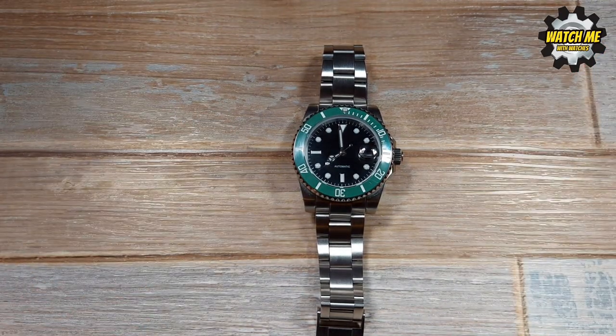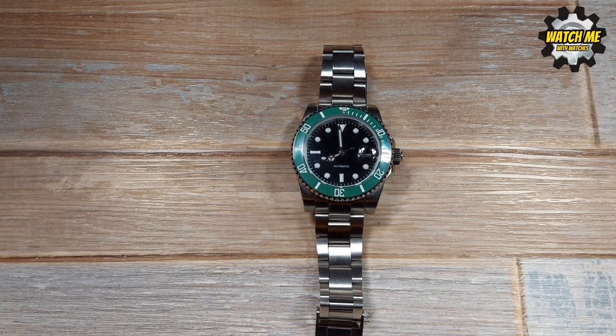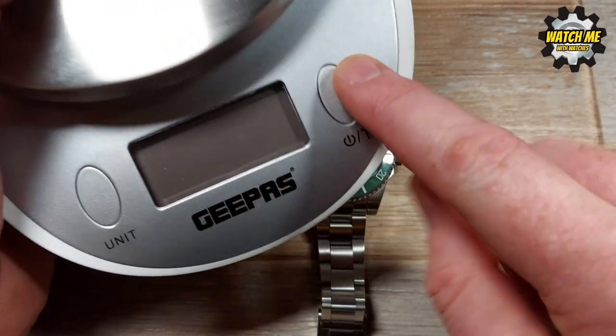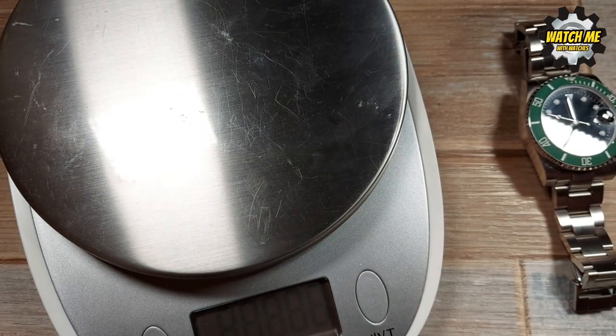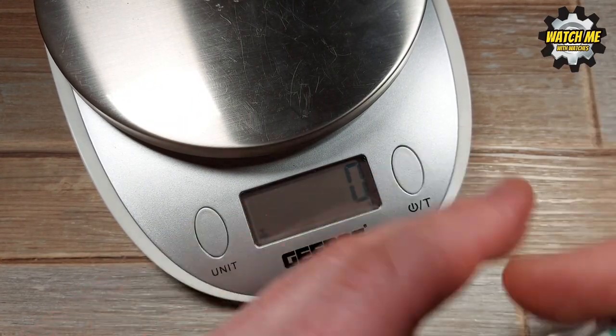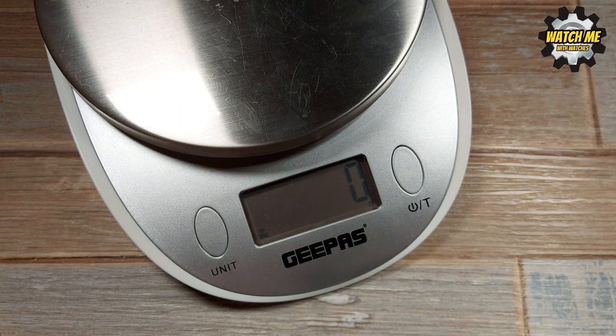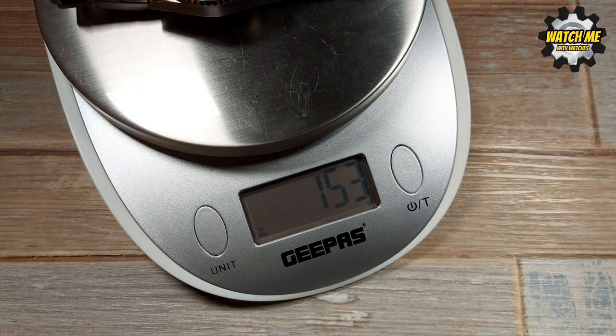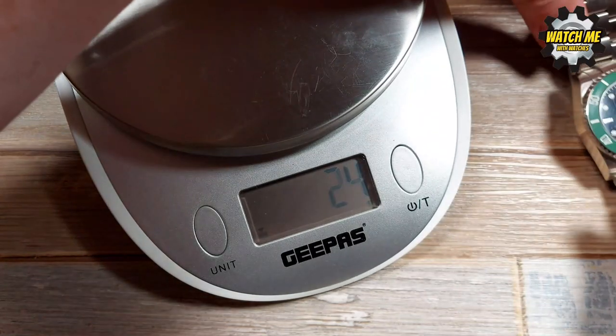I'm going to show you the weight — this is an approximation because I've taken about three links out, so it's only going to be another 12 grams or so to add back — approximately four grams per link from my experience. So this is 153 grams, which, if a lot of you didn't realize, is the sweet spot for a sports watch: not too heavy, not too light. You know it's on your wrist but it's well proportioned, well balanced in weight and comfort.